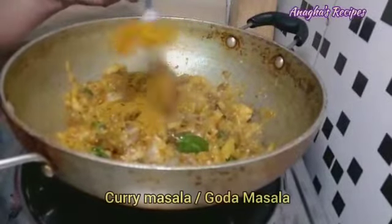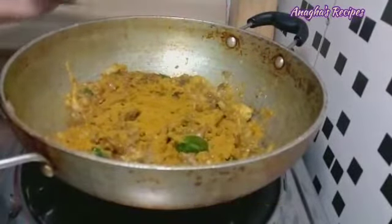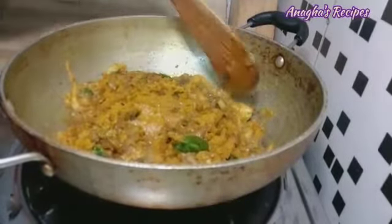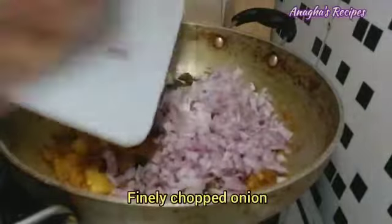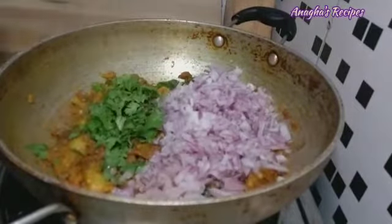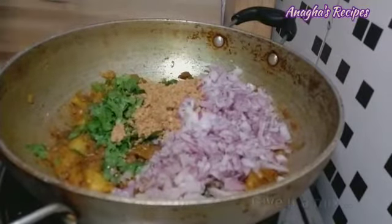Add a spoon of goda masala, orange curry masala, add a pinch of sugar, add a finely chopped onion, add coriander, add peanut powder, and give it a mix.